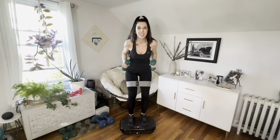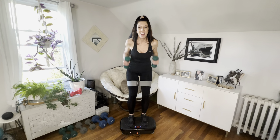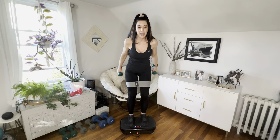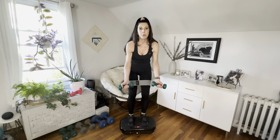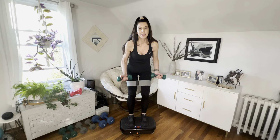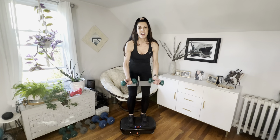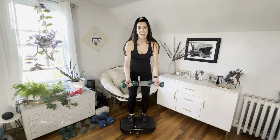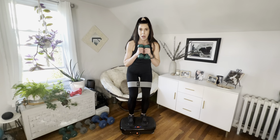Arms go to the back — we are going to do some tricep kickbacks. Eight, seven, six, five, four, three, two, and one. Now hold your arms with wrists up to the ceiling and pull it back, working that back — two, three, four, five, six, seven, eight.